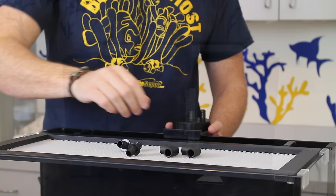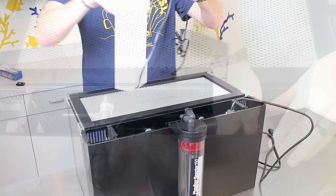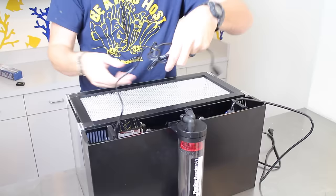For extra chemical filtration we are adding a Fosband 150 media reactor which will hang off the back of the tank. The 100 watt Eheim Jaeger heater will be placed into the second chamber on one side. On the other side, an Innovative Marine Ghost desktop protein skimmer will be placed in the second chamber and fits nicely, as it was made to fit perfectly into the second chamber of this tank.